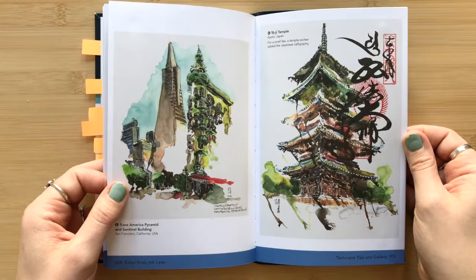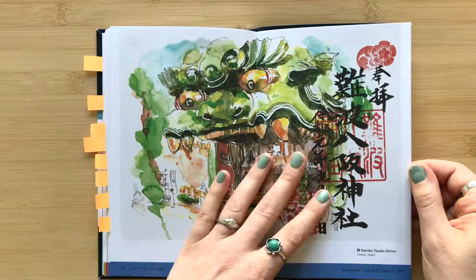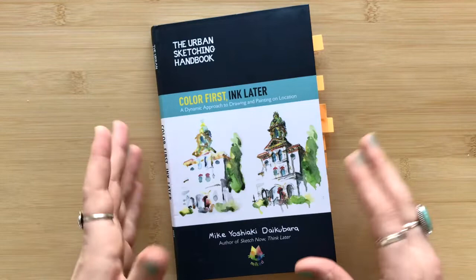If you're into urban sketching or ink and watercolor sketching, this book is so cool because if this isn't the process you follow — which most people I know don't — it's a really good challenge and kind of exciting to try. I've already tried it a little bit, where you add the watercolor first and then follow the rest of his steps to refine it. It's challenging, but you learn a lot and it makes your mind look at subjects and color in a totally different way.